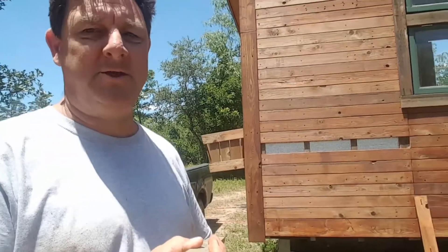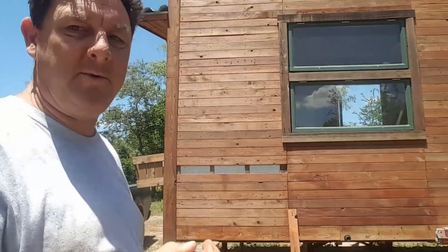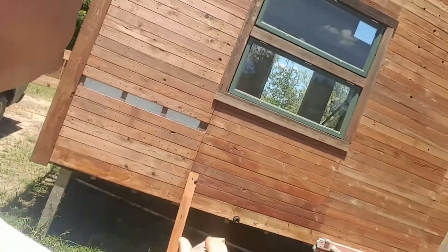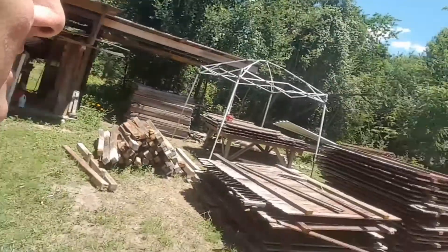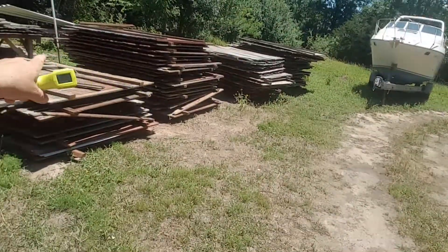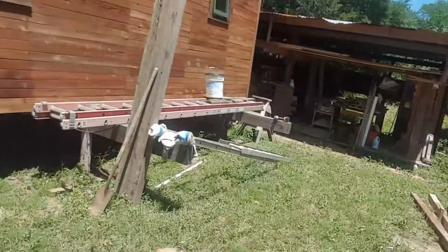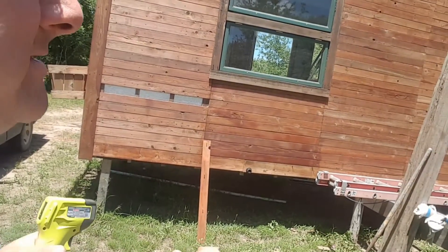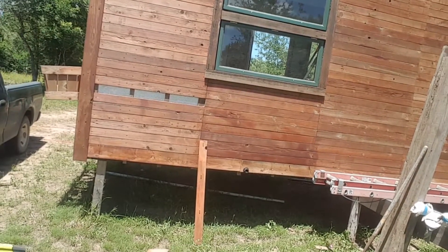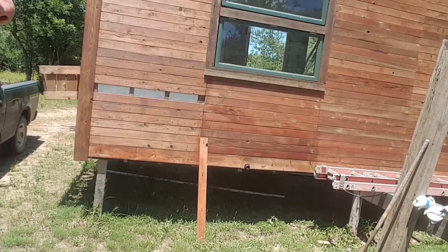Here are the basics on how a rain screen works, why we use them, and how we build them. If you look along this wall, you're going to see these 1x4 cedar panels taken from fence boards. It takes about 40 panels to build a house this size. They're milled down, planed down, sanded on the edges, oiled, and put in place.